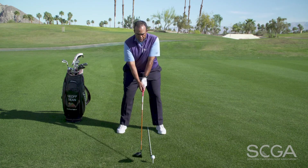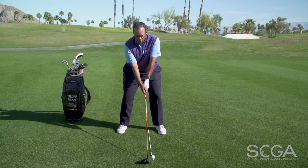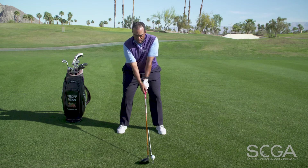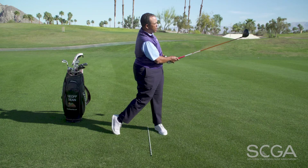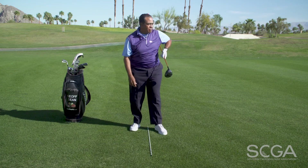Let's take a look at that result — ball position forward and spine tilt to the right. Not bad. Thanks for watching and stay tuned for more SCGA swing tips.